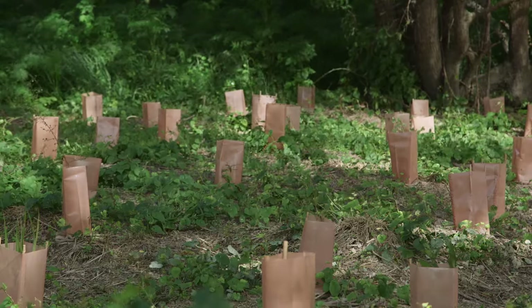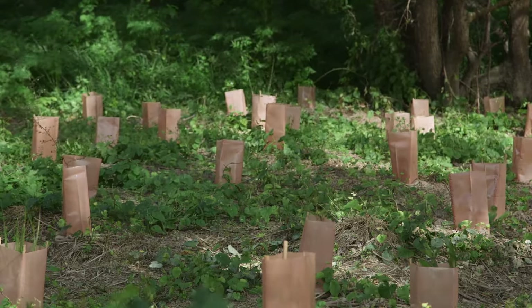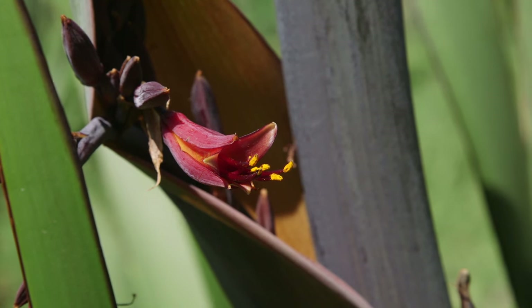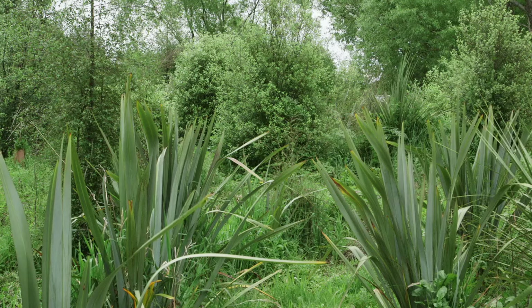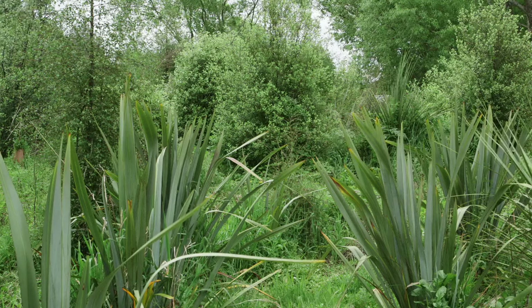The first step is to measure the site, then calculate how many plants are needed. While out measuring, I have a close look at the site, looking for any pre-existing native vegetation, because there's nothing worse than replacing native vegetation with something you think should be there. There are a number of plant communities around the Canterbury Plains, so it's important to get expert advice about what you should be planting.